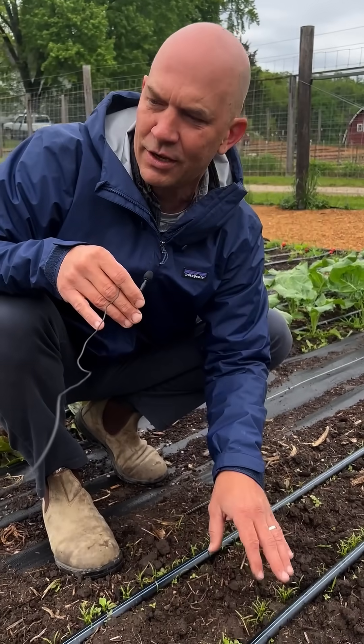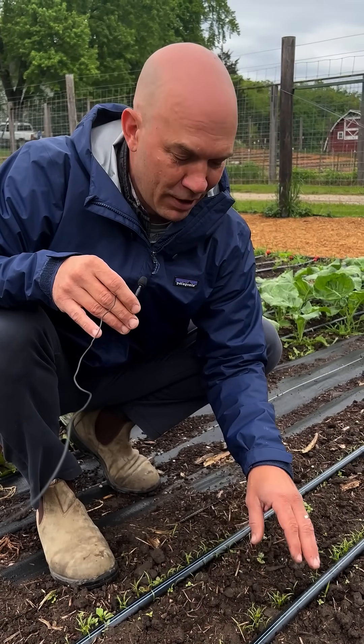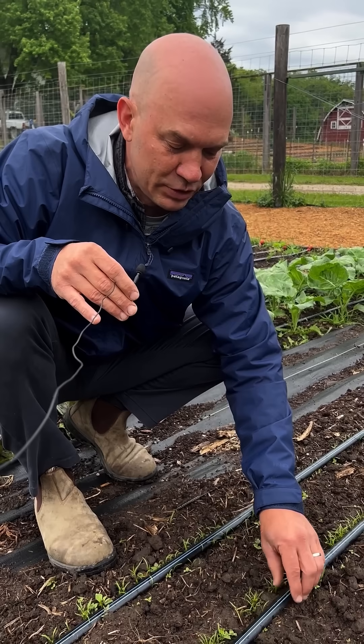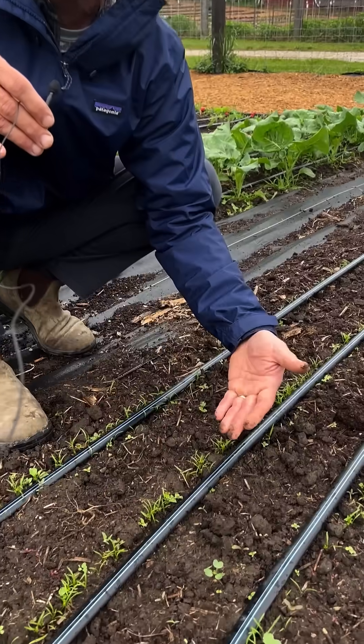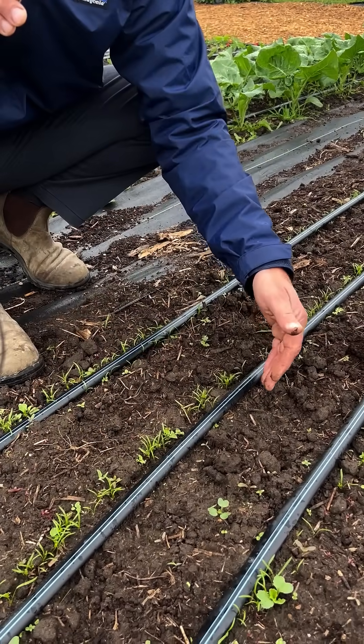And then once those carrots do come up, what we'll do is we'll just slightly slide the drip line to the side so the carrots can grow and we can continue to water them.